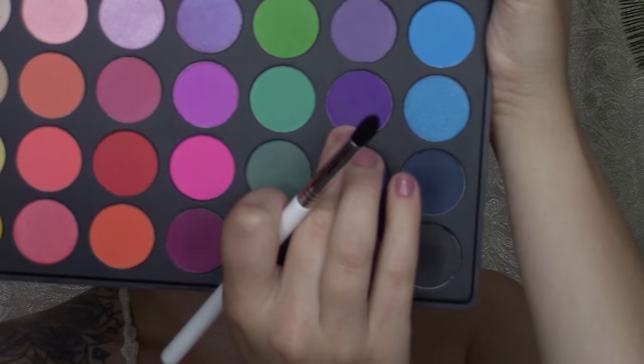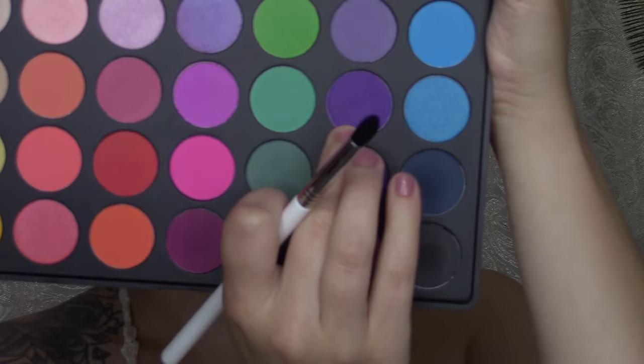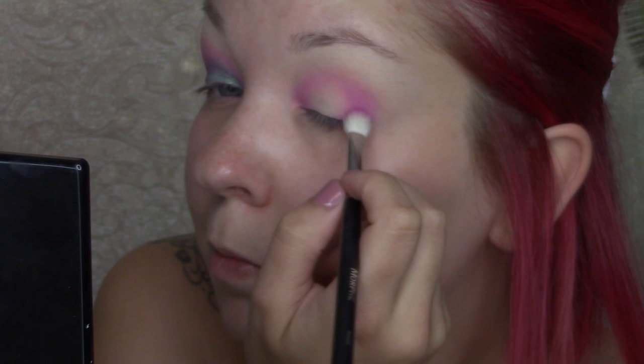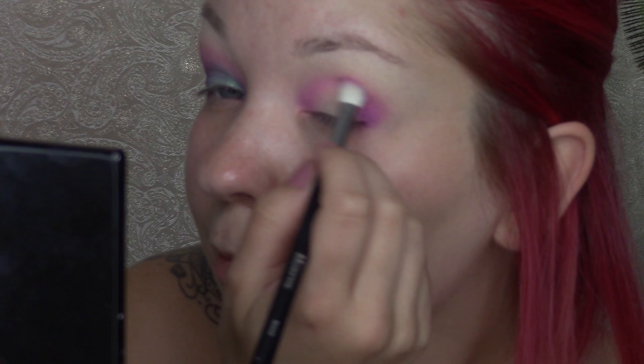Now going in with a deeper purple, we're going to be using the SIGMA E45 brush. This is a good tapered brush to apply to the outer V of your eye, just to deepen the look a little bit and give it more dimension. Just helping it blend together with the transition shades. Then back with the M433 brush to help blend everything out. I'm going to be applying that same darker purple to the inner corners of the eye and fading it up to the middle.